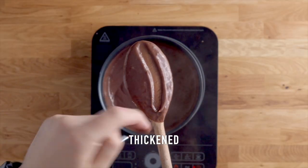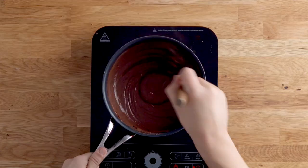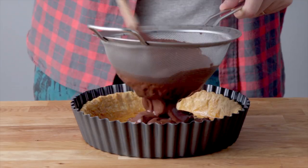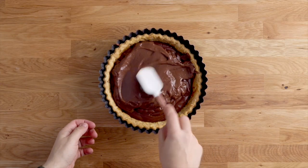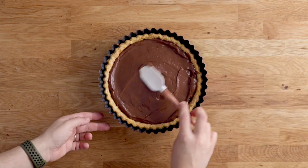Once thickened, add some dark chocolate and whisk until it's melted. Pour that mixture through a sieve into your cooked tart shell to remove any lumps. Spread it around using a spatula and put it in the fridge to chill for a couple of hours or overnight.